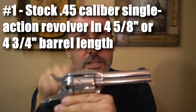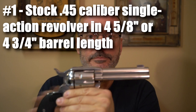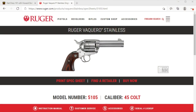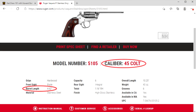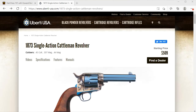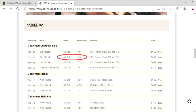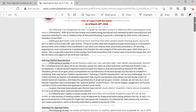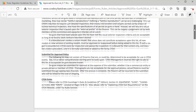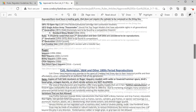Number 1. Get a stock .45 caliber single action revolver in 4-5/8ths or 4-3/4 inch barrel length. There are slight differences in the length of barrel lengths depending on the manufacturer, but look for 4.62 inches or 4.75 inches. You can check the Cowboy FastDraw Association website in their rules section for a list of approved 6 guns, and I also have a link to that list in the description below. Make sure the exact gun you want to buy is listed there, including the specific grip frame and options.